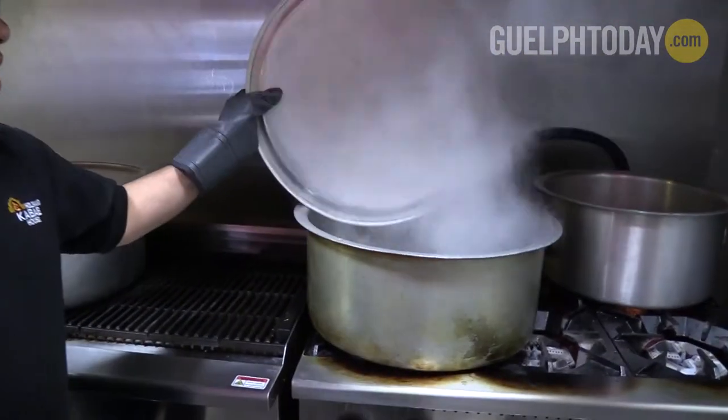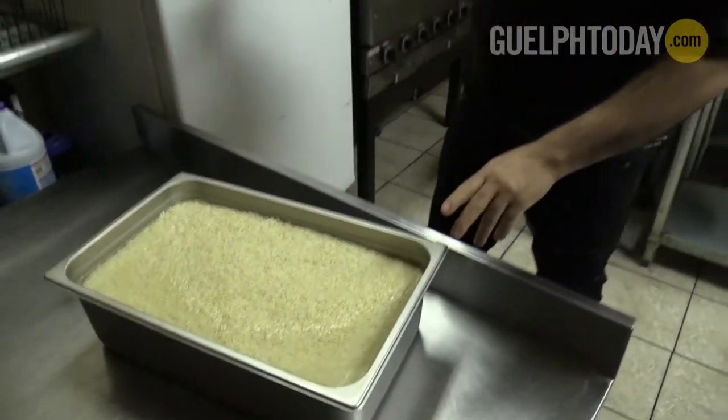What we do is, first of all, when we come in, we leave the water on for rice. We pretty much go through these a day.